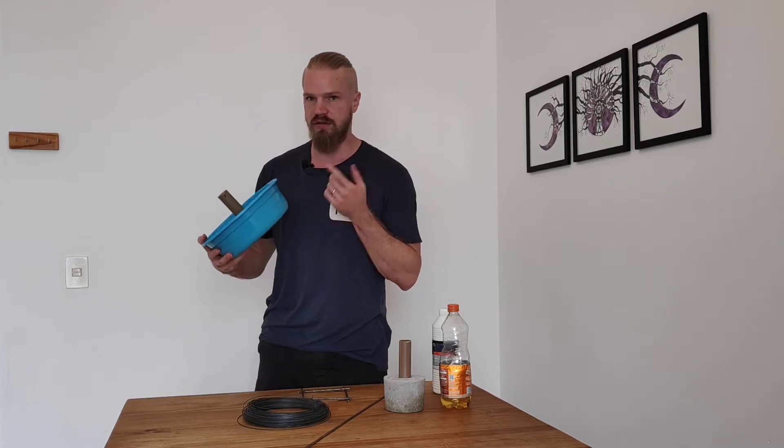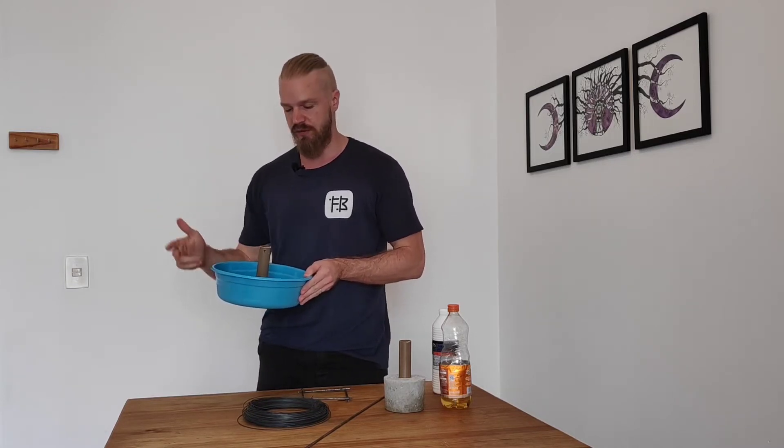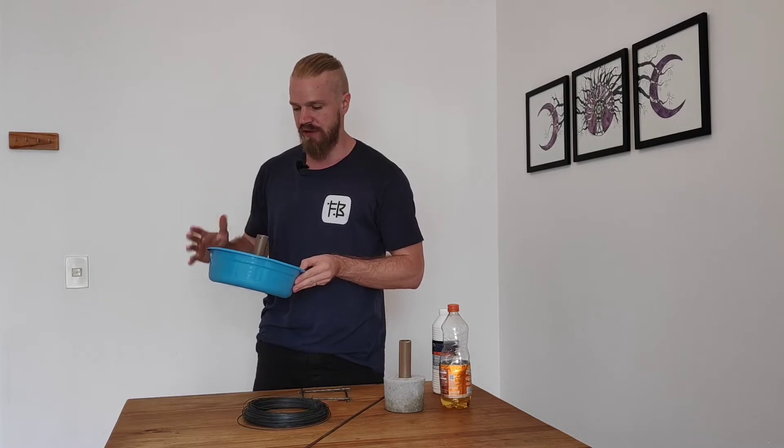We're going to put the cement into a mold — use what you have access to. I'm going to try to emulate as much as possible a 5 kilo plate, a 10 kilo plate, and a 20 kilo plate, so I tried to find molds that fit roughly with those sizes.